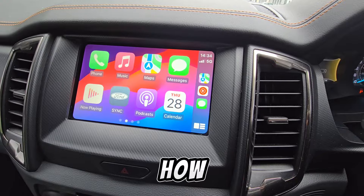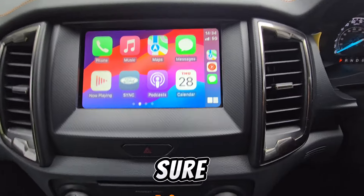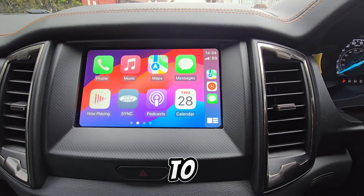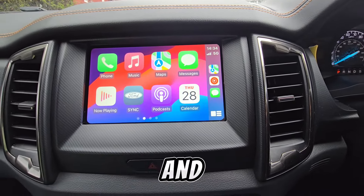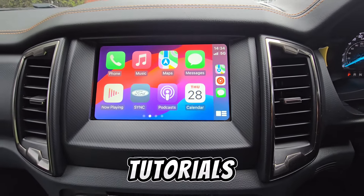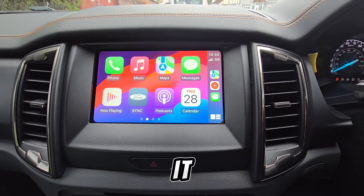If you're curious how the system communicates with you while driving, it's via Siri — so make sure you have Siri set up, otherwise Apple CarPlay won't work properly. You talk to your device through Siri to call someone, send a message, navigate somewhere, or play music. There are tutorials on YouTube if you're unfamiliar with how Siri works.